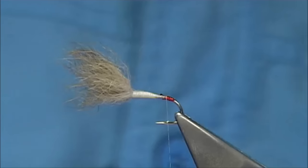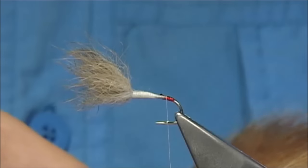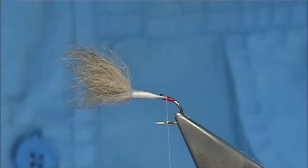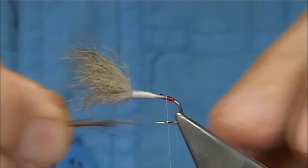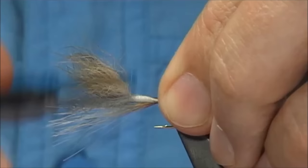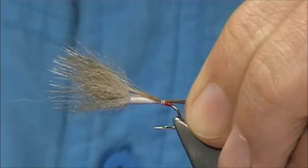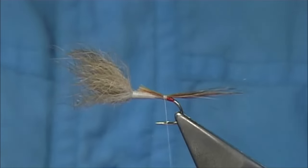The tail is a natural brown squirrel. It's quite a fine fibre so don't be shy with the amount you put on. Tail length is wing length, hook length — it's just to balance the fly. So catch that on the top. Trim out the full length of the body.